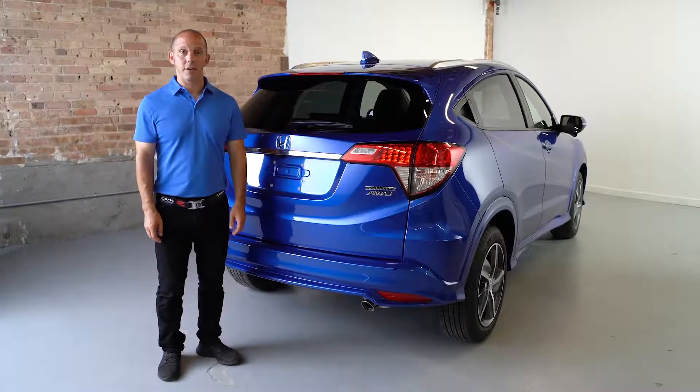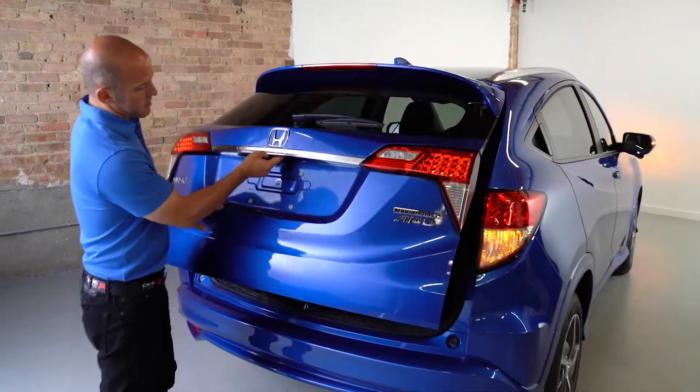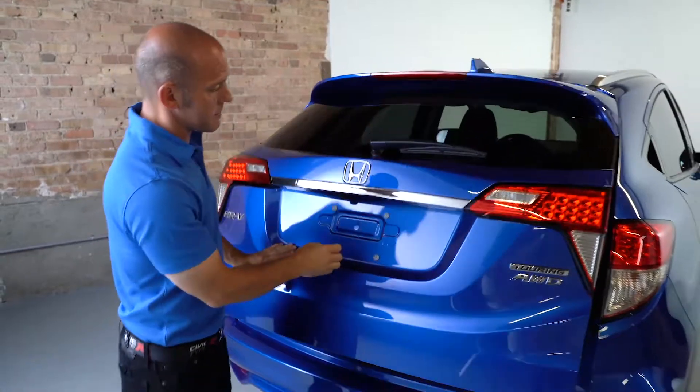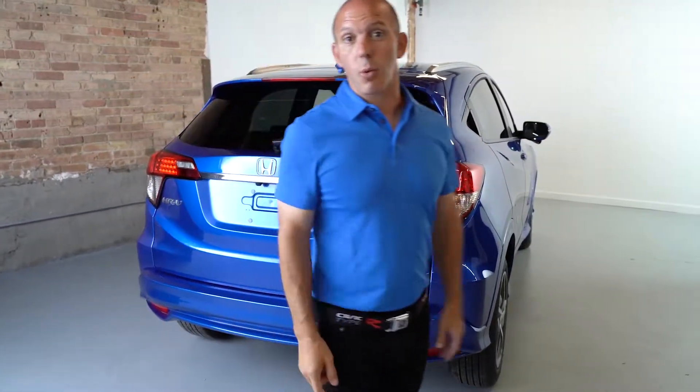Here's a tip and trick on how to lock the vehicle from the rear. In the back of the vehicle, there's a button to open up the tailgate. Right next to it is a small button that's going to be your lock button. With the tailgate shut, you press this button, the doors lock, and you simply walk away.